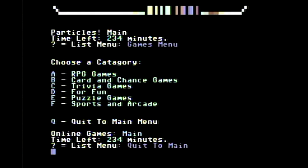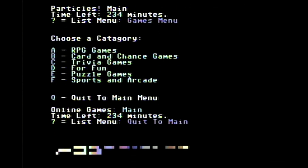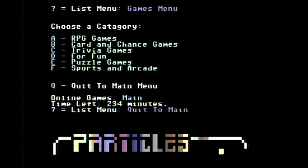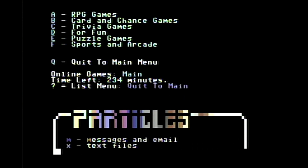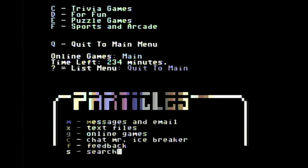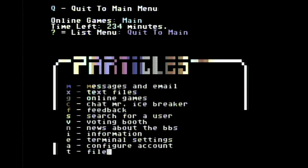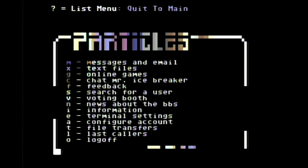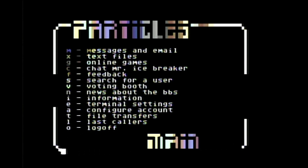We'll jump back to the main menu. Not going to play any games today, just wanted to give you an idea of what these look like. It is a little bit slow, but that's part of the charm. It has to redraw everything because this is a terminal program — as content goes off screen, it's gone, so every time you go back to the main menu it has to redraw. You just have to have patience. The past wasn't as fast as the present, so we all had a little more patience back in the day.